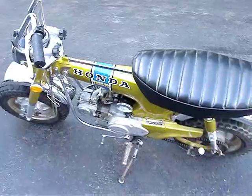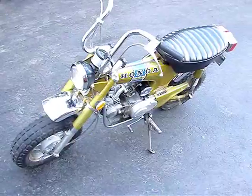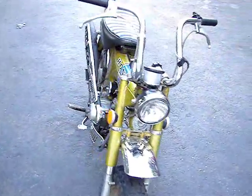So this evening it's going to be completely stripped down, and the next time I show a video of it, it'll be completely restored. It's a great little bike and it works well.